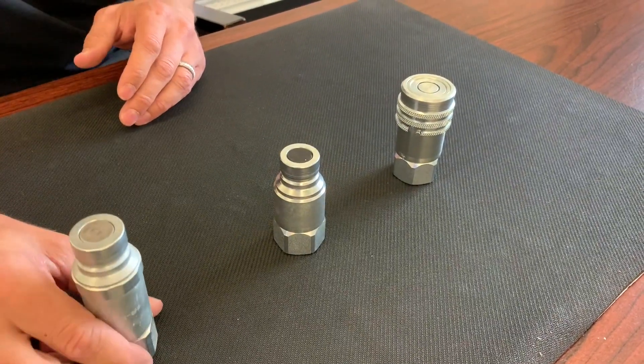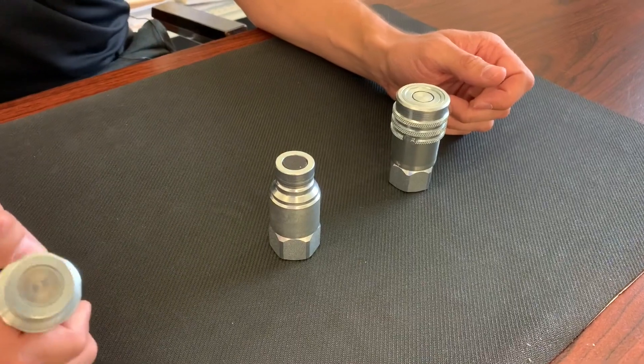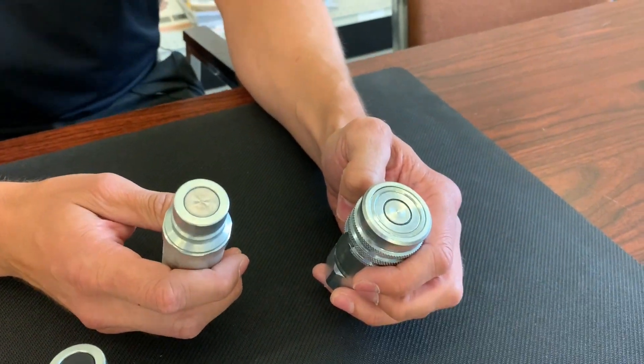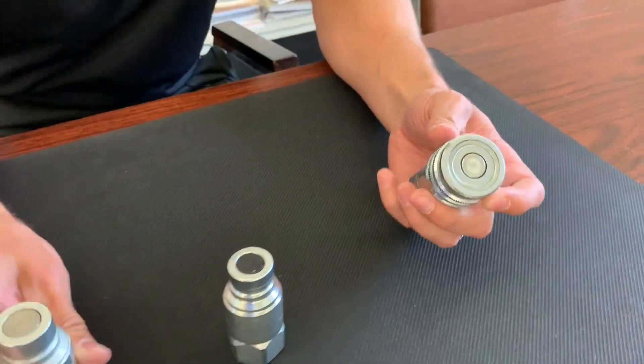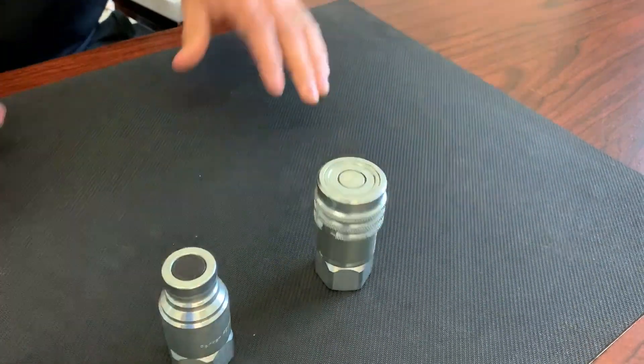If you're looking for a connect under pressure option, we offer the FEC nipple that mates with the FEM coupler, giving you a connect under pressure option up to 3000 psi. As you can see, it's pretty quick and easy to attach and disconnect.